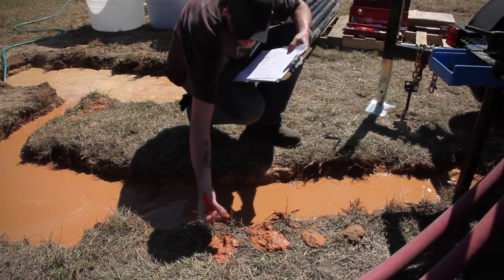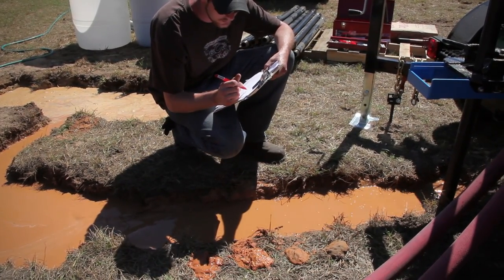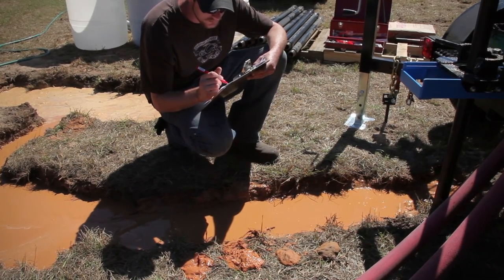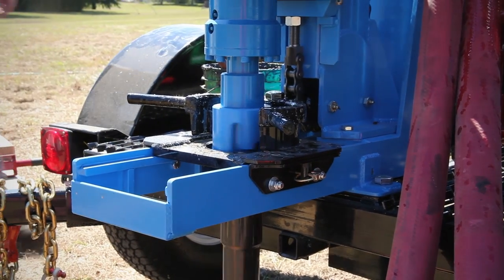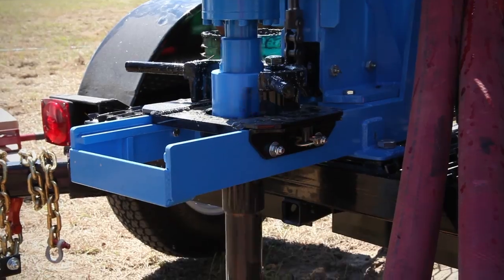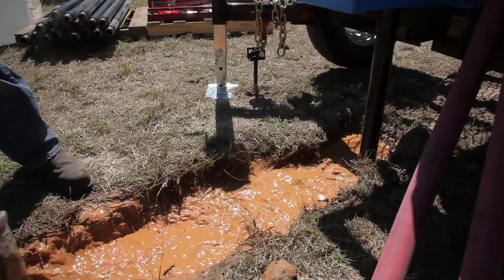Take cutting samples every length of drill pipe and every time a formation changes. Keep a detailed drill log indicating the location of the screen and the borehole. When you reach the desired depth, let the rotary head continue to spin and maintain mud circulation to remove all cuttings. If you fail to thoroughly clear the cuttings, the bit may be trapped by the settling of cuttings when the fluid flow is diverted.